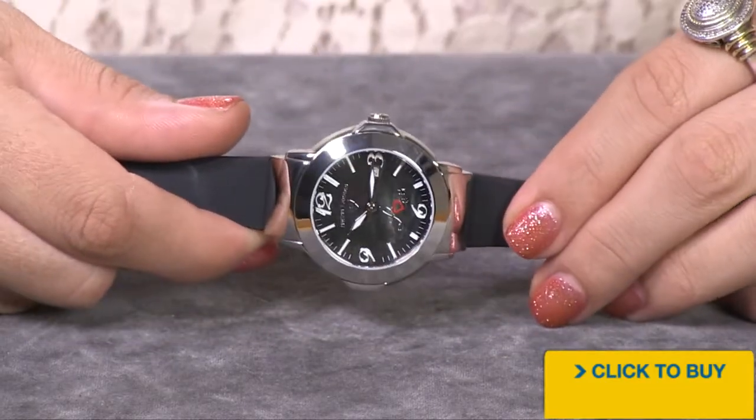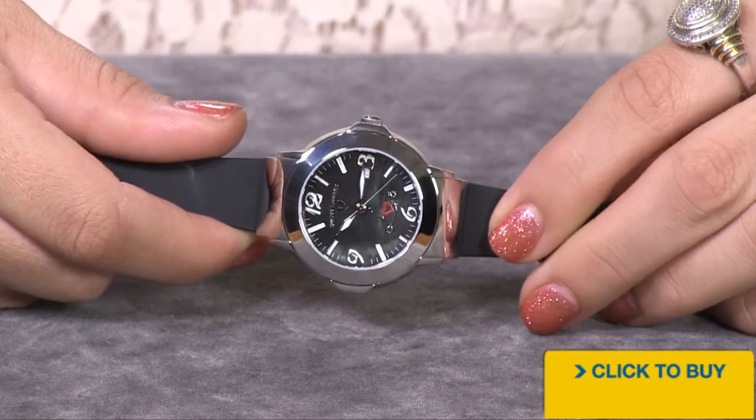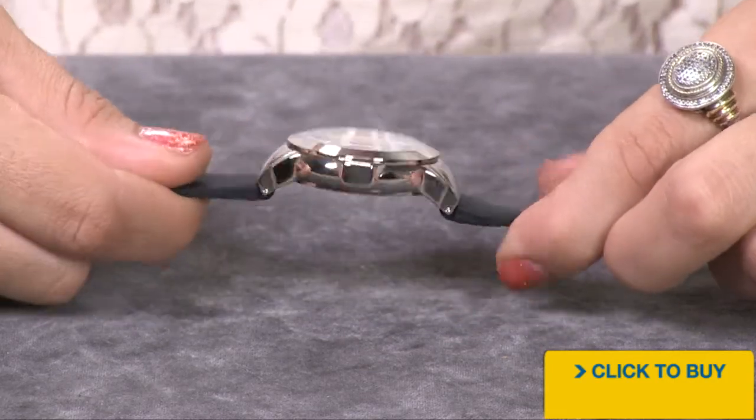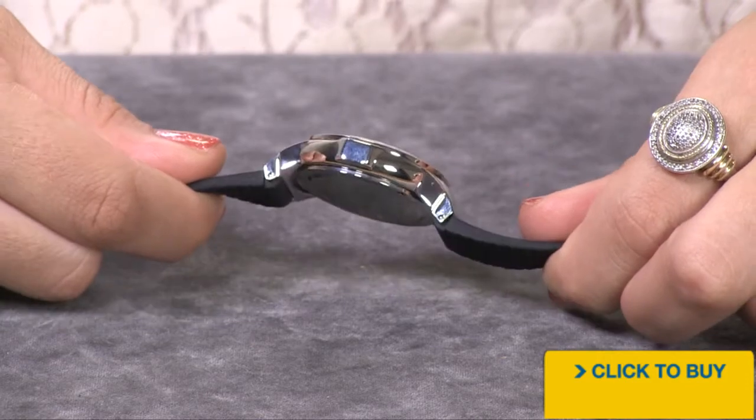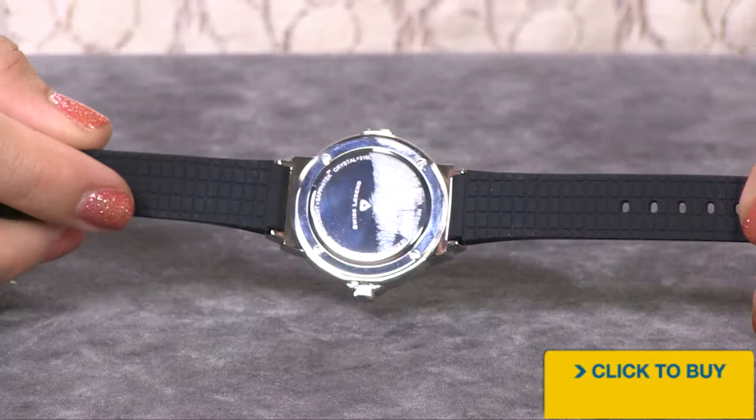Your crystal is what's known as a Safatec crystal, and you have a 10-year warranty against scratching that crystal. All of your solid stainless steel is mirror polished to perfection, and you have a really comfortable silicone strap — nice and thin too.